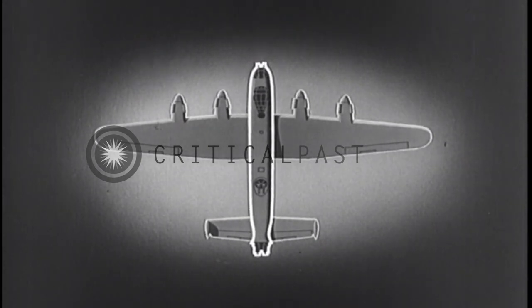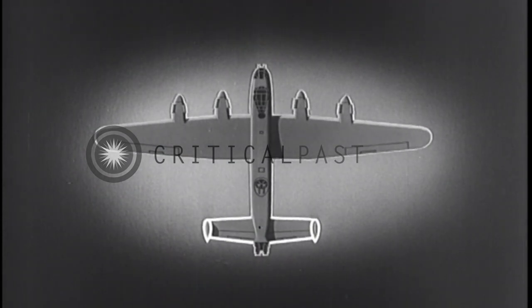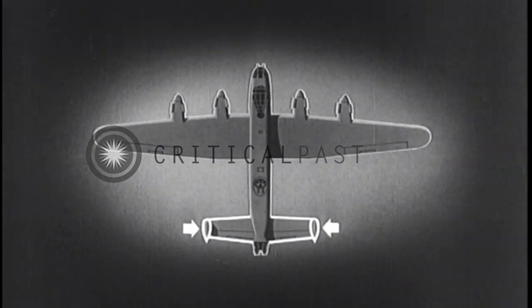Its box-like fuselage, tapering only slightly from nose to tail. Its nearly rectangular tail plane and twin tails.